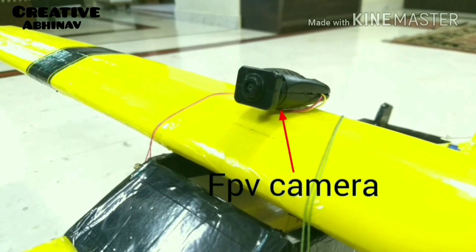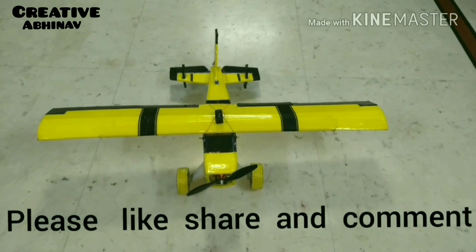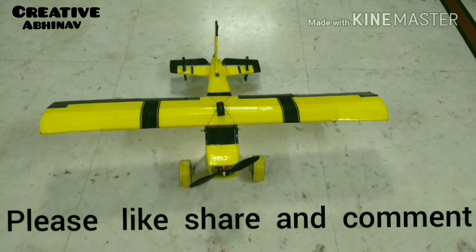The sixth mode is the FPV camera — it records HD videos. So these are the six modes of our RC plane. Thanks for watching!